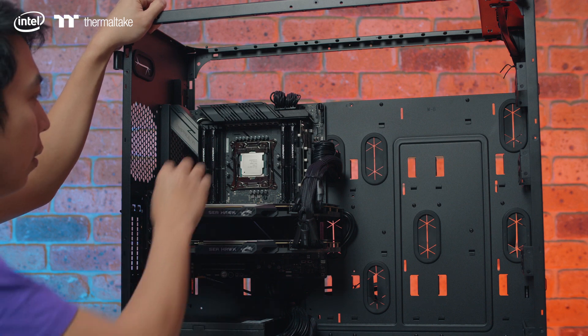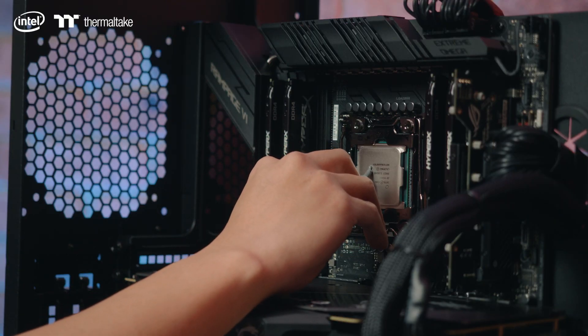Installing or applying thermal paste on this CPU is a bit more involved compared to a consumer type CPU, so you might want to have an amp for a marker.